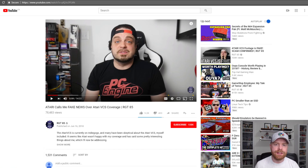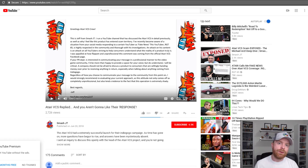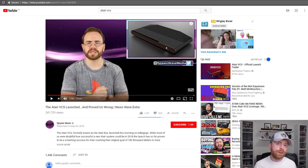Here's a video by RGT85 — I'll leave a link in the description below — basically him talking about the Atari VCS after Atari calls him, quote, fake news over his coverage. SmashJT also has a few videos on the Atari VCS; I'll link his channel below as well. I highly recommend checking out SmashJT and RGT85, however both of them are taking a very negative approach to the Atari VCS. If you head over to SpawnWave's channel, he's got a more neutral view on the situation, and I definitely recommend checking that video out too.